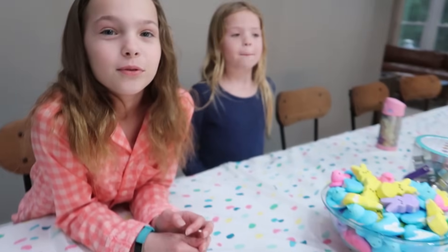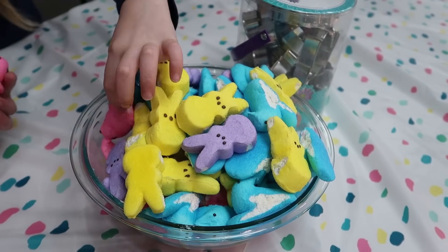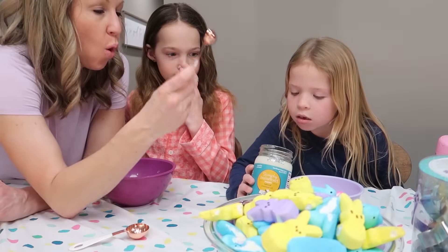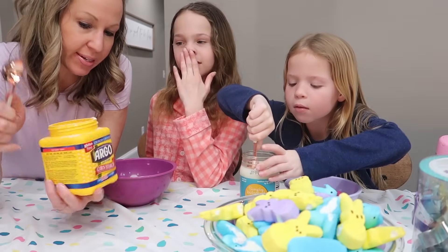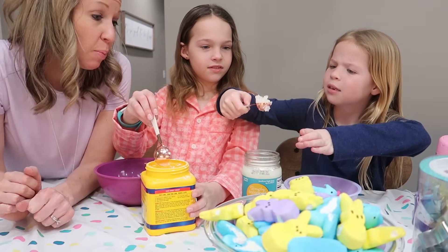Alright girls, what color of Play-Doh do you want to make first? You can each choose your own color. Blue! You need five blue and five pink Peeps, three tablespoons of cornstarch, one to two teaspoons of coconut oil, and food coloring. My Peeps are on the board. You're gonna add two teaspoons of coconut oil to yours, and Addy, you're gonna add three tablespoons of cornstarch to yours, and then you can swap. That's a big teaspoon.